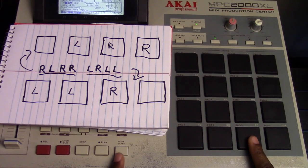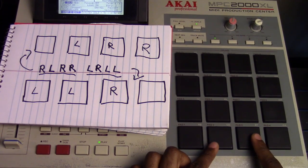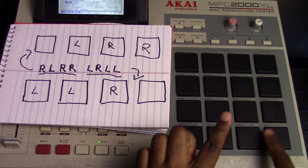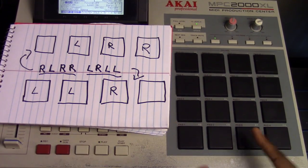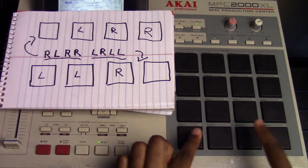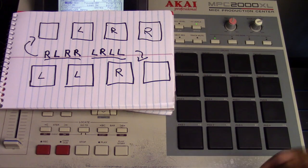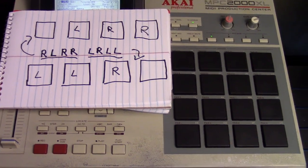So let's start real slow and just practice. Start slow: right, left, right, right, left, right, left, left. And then as you get better, you speed it up. The reason why I have 16 levels is so it sounds like you have accents, just like a real drummer would play. And as you speed it up, you will really hear how realistic it sounds.